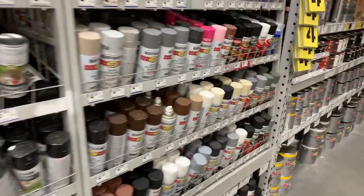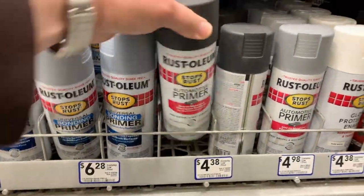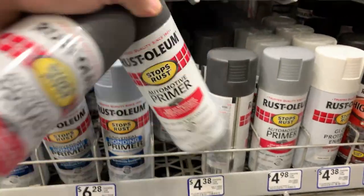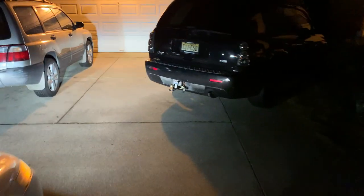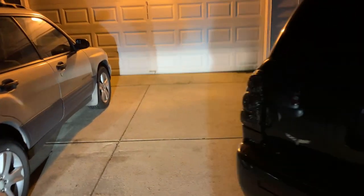Let's get the automotive primer. There we go — automotive primer. Let's get two of these. Gonna bring you your paint, buddy. All right, we're at Ralph's garage. Drop's been made. See ya.